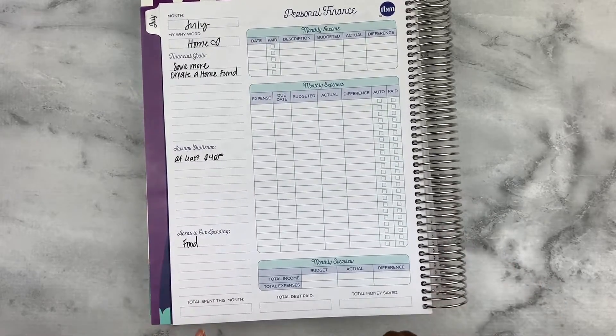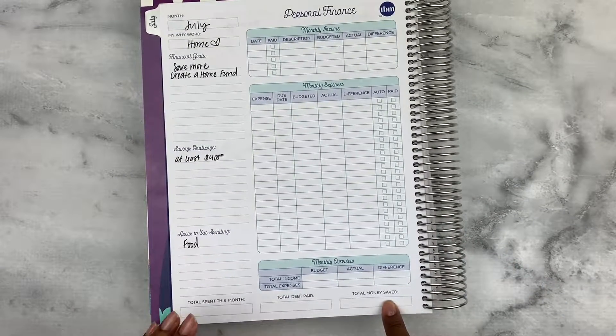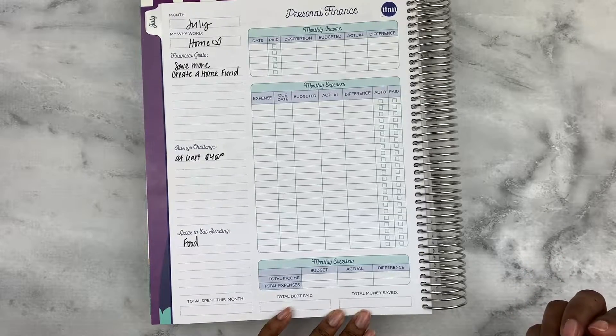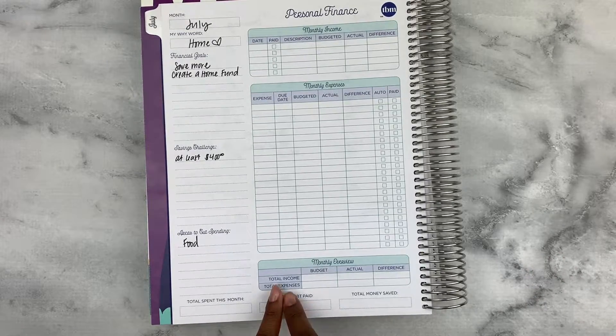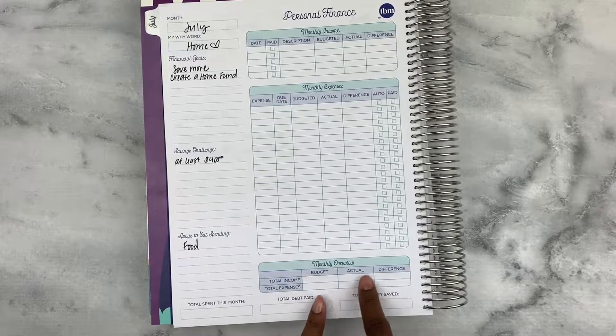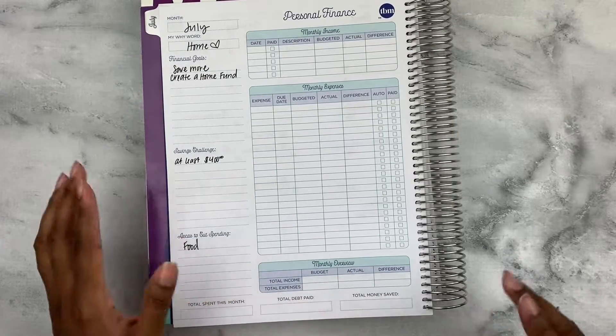Down here we have our totals, so I won't be able to fill that in until the end of the month. However, there are some things here like budgeted expenses and budgeted income versus actual that I can punch in, so we'll do that here together.